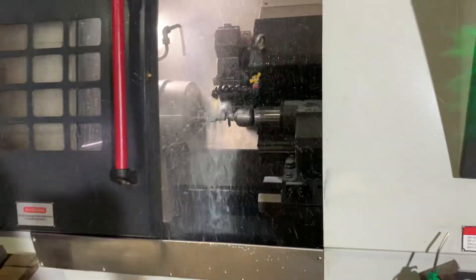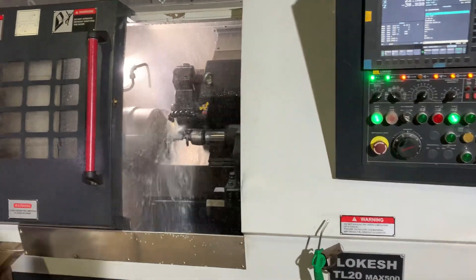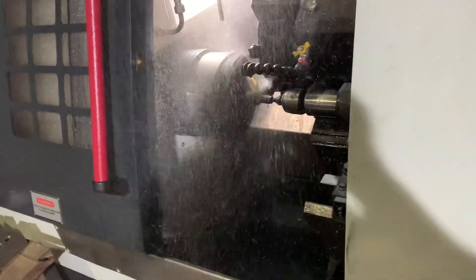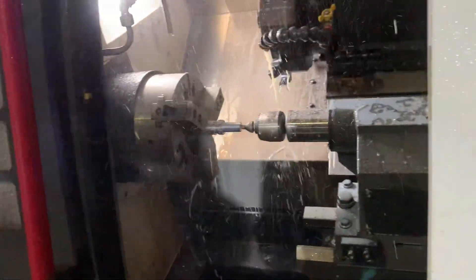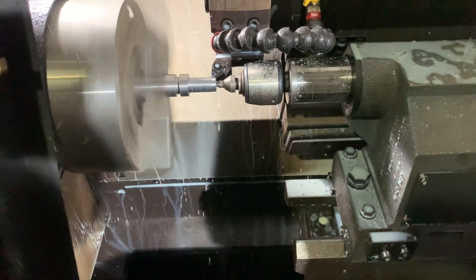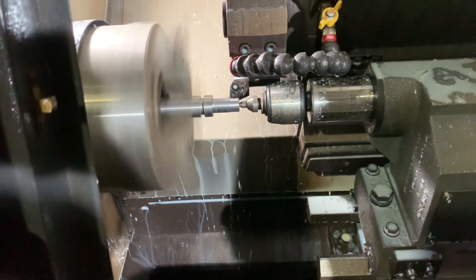Obviously the water flow is very much. I will stop the coolant. And there comes the finishing cut.